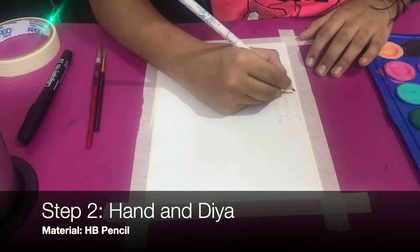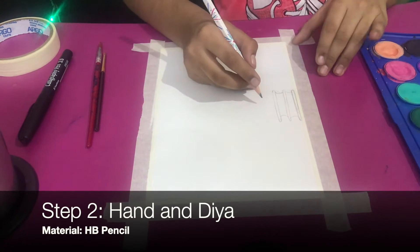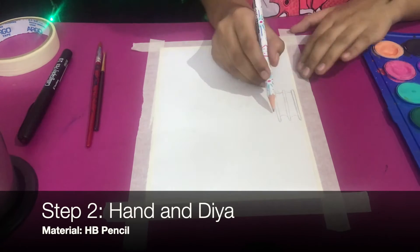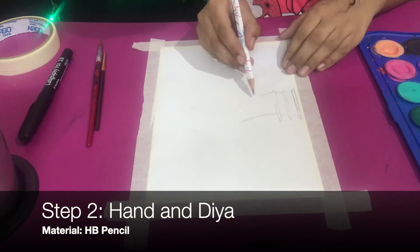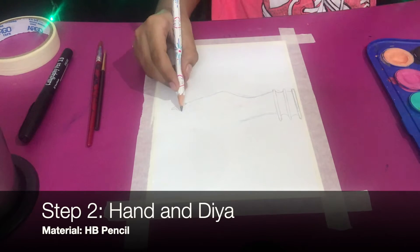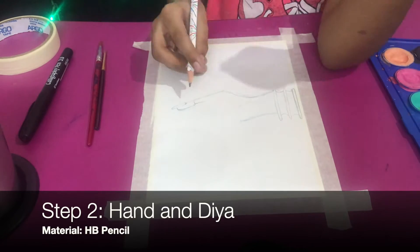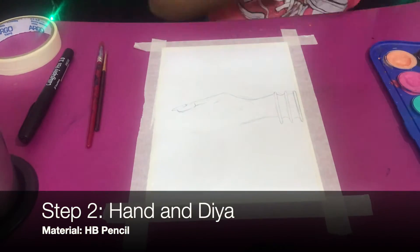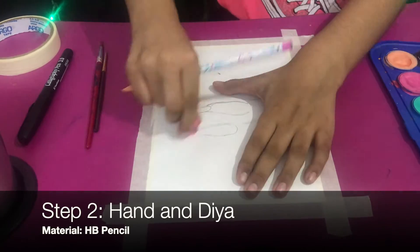I'm still using the same HB pencil like I do every time when I'm sketching. I'm going to do a hand — first the wrist, which is where the bracelet is, though the bracelet sits a little further than the wrist. Then I'll do a broad V-shape, one finger, a small line, and finish the thumb.